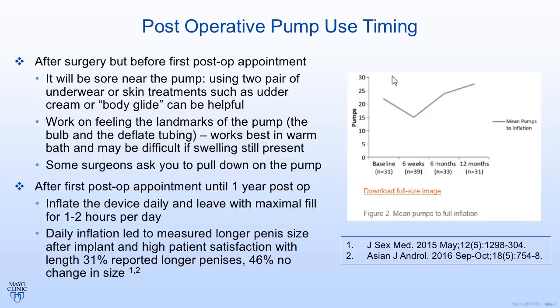The figure here shows the number of pumps patients have to use over time. In the first six weeks it's pretty sore, so patients use miniature pumps to help fill the device. As they get used to it, they deliver more pumps, and as the device gets further from the time of surgery, they're having to use more and more to keep the device full. This suggests — as the authors of this paper also speculated — that the device is expanding a little bit longer, so more fluid needs to be pumped into it.